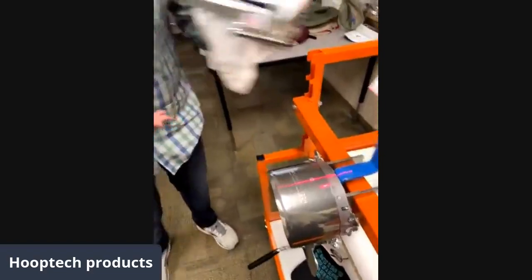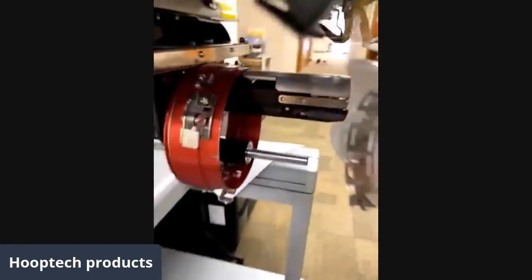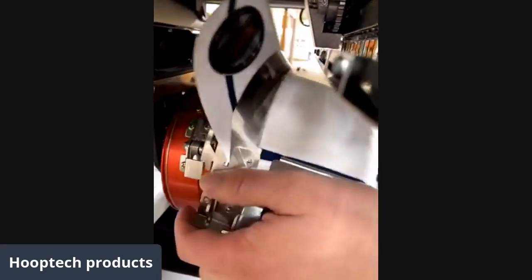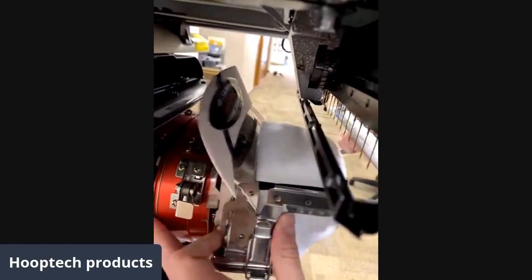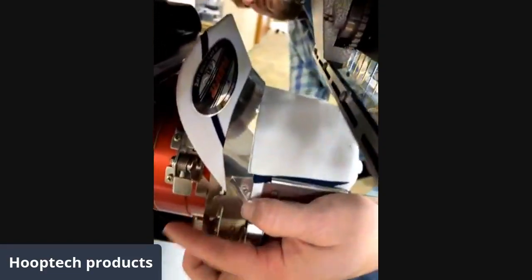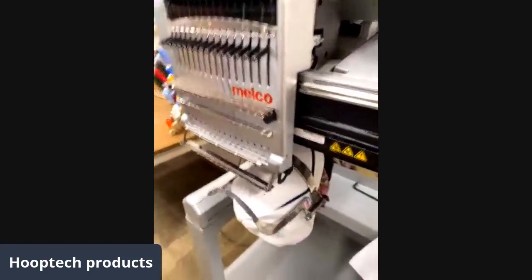With our hat framed up here — we've already put our unstructured hat on our Tajima — we're going to take this and put it on the Melco machine. The same way we did the Tajima, we turn the hat to the side to go in there nice and easy, then snap it into place. We have an EMT16 and our cap frames work really great on here as well.